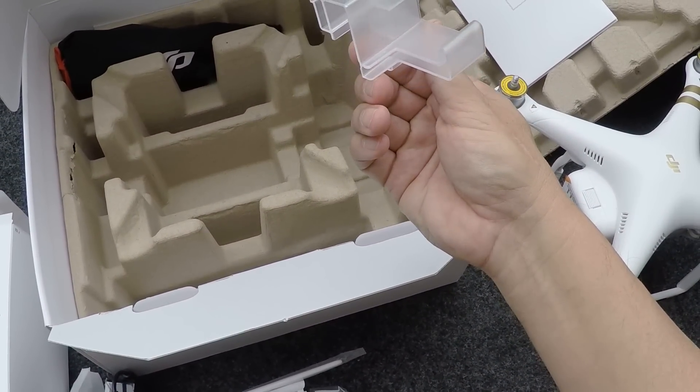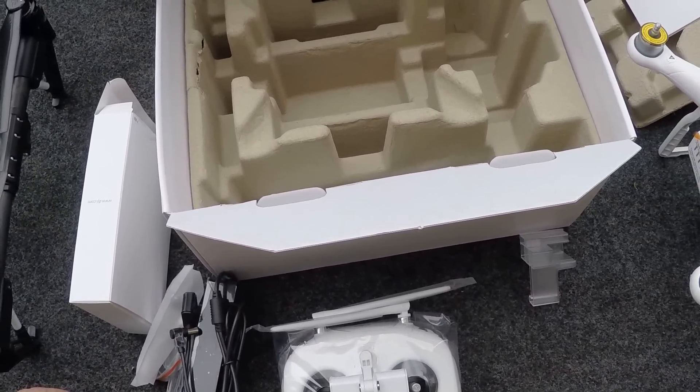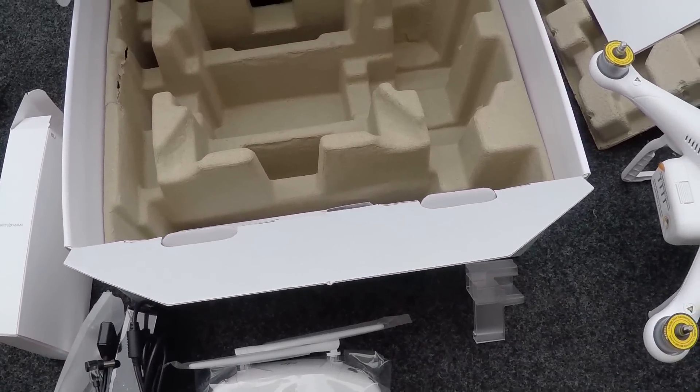I didn't like the way that this gimbal lock fell off. Hopefully that wasn't off in the box and we're okay. Back to charging up this battery.